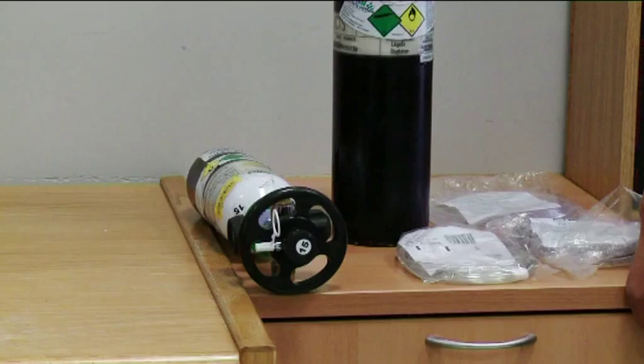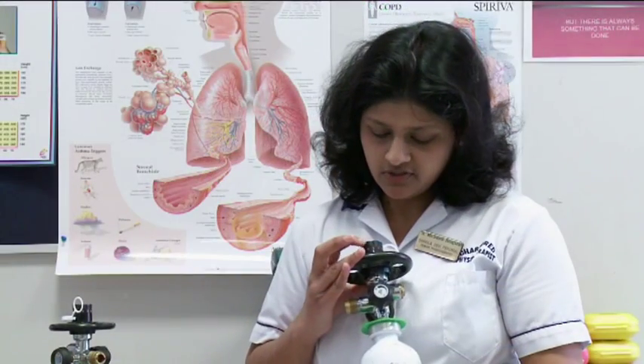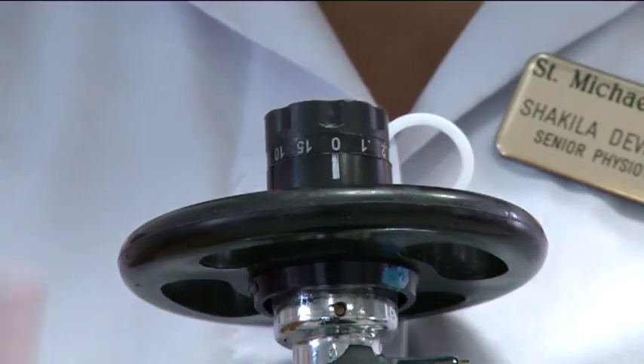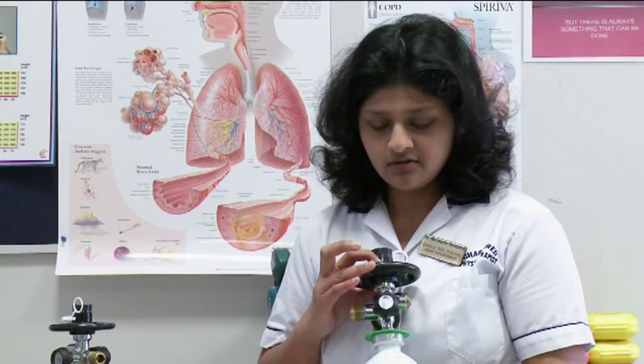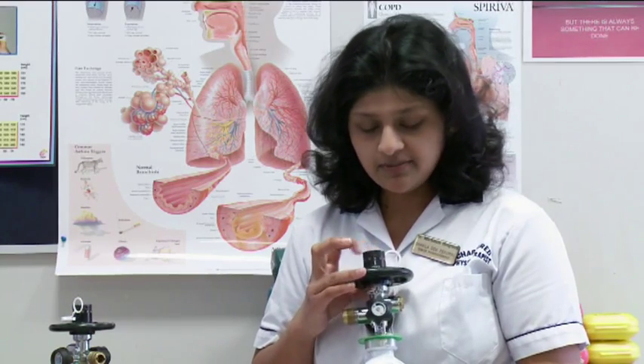This top actually indicates different numbers on it and a pointer with white in colour. The numbers go up to 15, indicating 15 litres.